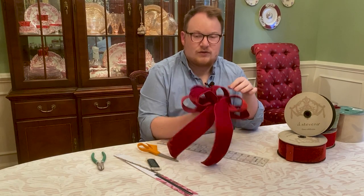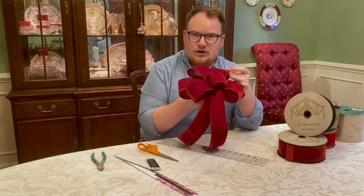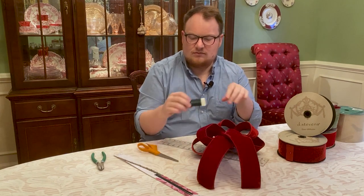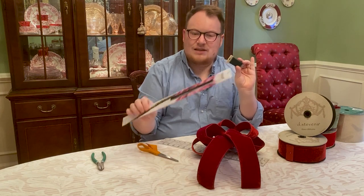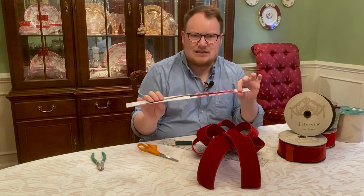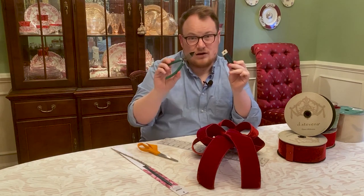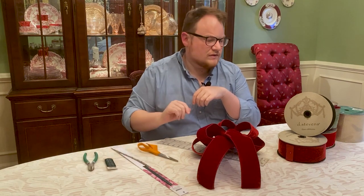Today I'm going to show you how to make this beautiful classic bow, and before we get started there are a few supplies you're going to need. The first supply is floral wire. You can buy it on a paddle or in pre-cut links. I really like working with pre-cut links when making bows — it's a lot easier versus trying to unroll it from the paddle. If you go with the paddle you'll need wire cutters; with pre-cut links it's already cut for you.